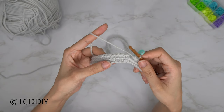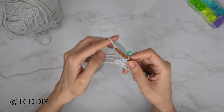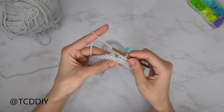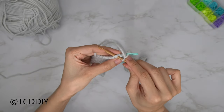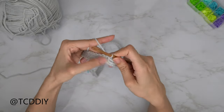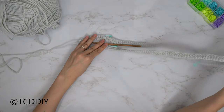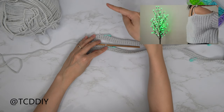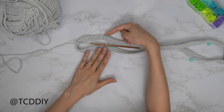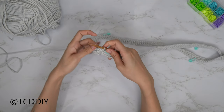We've just finished our second row — a row of back loop single crochets. Slip stitch into that first single crochet, insert your hook, yarn over, and pull through everything. Now try this on, and from where your hook is, measure up and over your shoulder to the other stitch marker along your back. I've already measured mine, so I'm going to start off by making a chain of 45, which comes out to 10.5 inches or 27 centimeters.